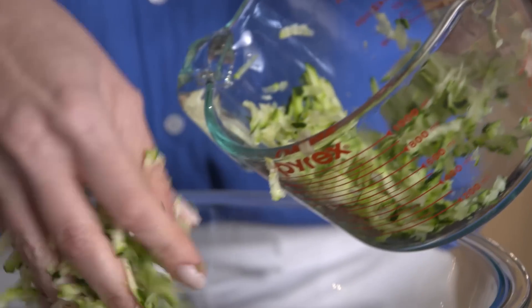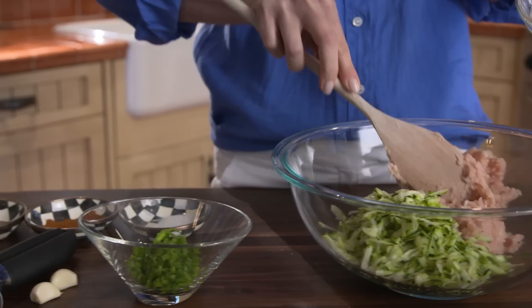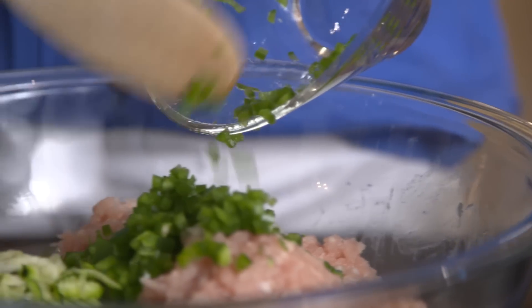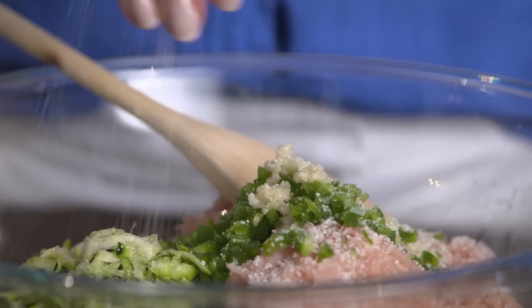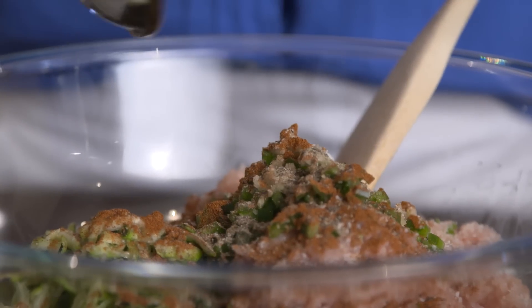In a large bowl, mix together 3 cups of grated zucchini, 1 1/2 pounds of ground chicken, 1/4 of an onion finely grated, 1 jalapeño and 2 cloves of garlic finely minced, 1 1/2 teaspoons of salt, 1 1/2 teaspoons of paprika, and 1/2 a teaspoon of black pepper.